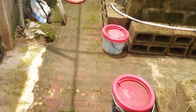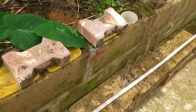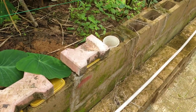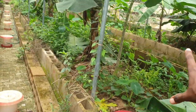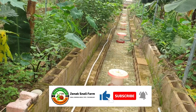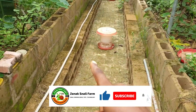And that is it, guys! Every day you wet it, and in roughly 30 days' time you should have your baby snail hatchlings coming out and ready to explore the wonders of this greenhouse. I hope you've enjoyed this content. If you have, please kindly like this video and subscribe. See you guys in the next video.